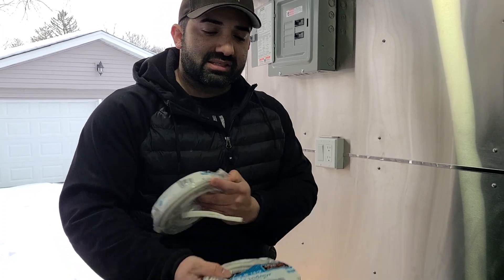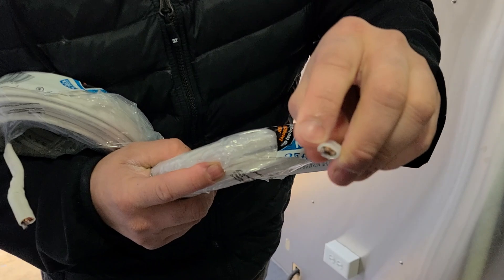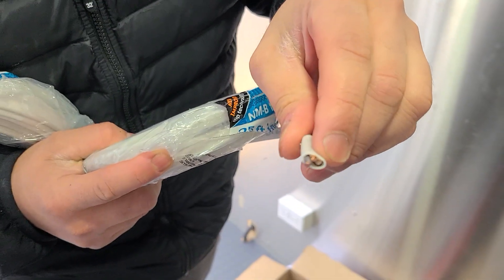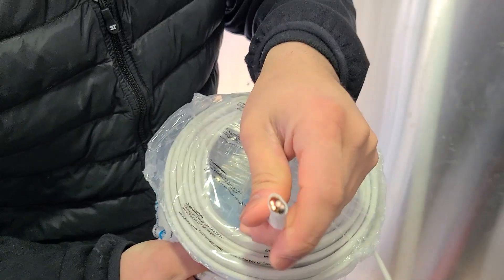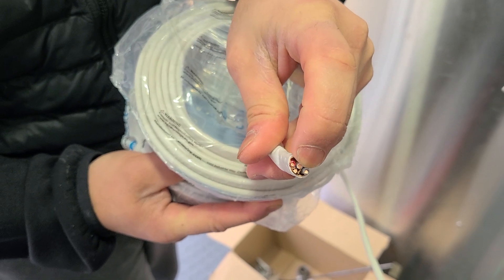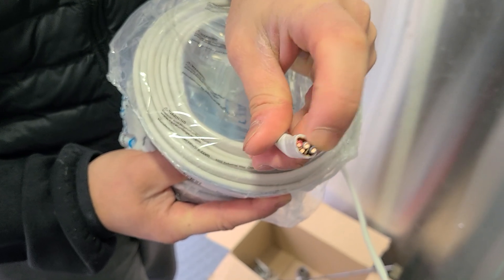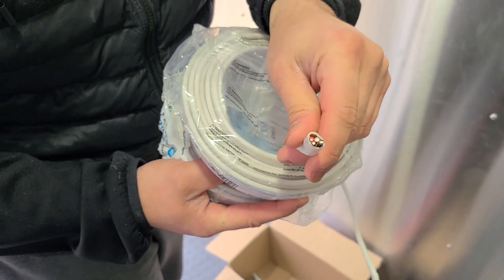14-2 means it just has one color wire — in this case the black wire — a neutral, and then a ground. 14-3, all it means is it has two color wires, a neutral, and a ground. That's basically all it means: you can do a little bit more with this cable. It costs a little bit more money too, but it's nice to have.